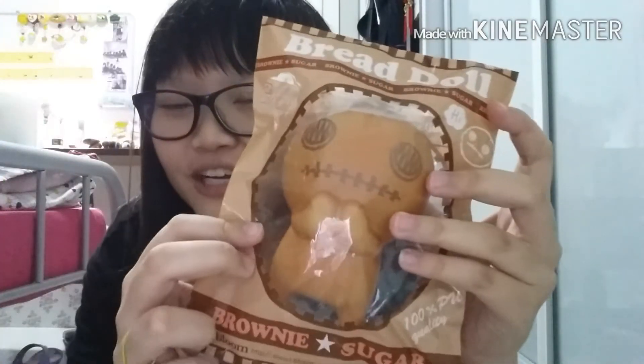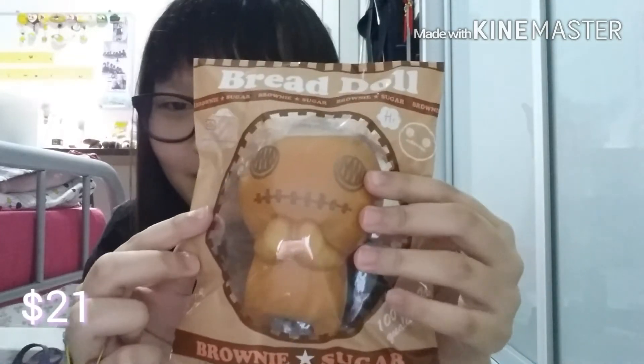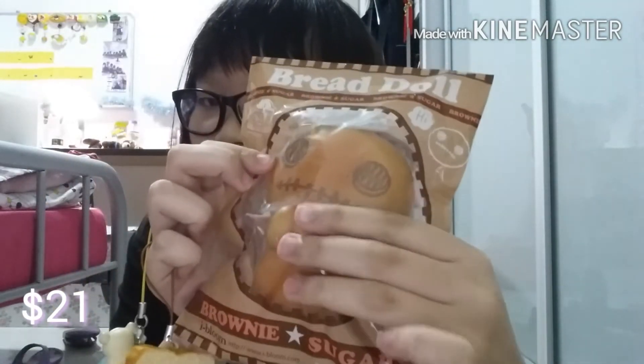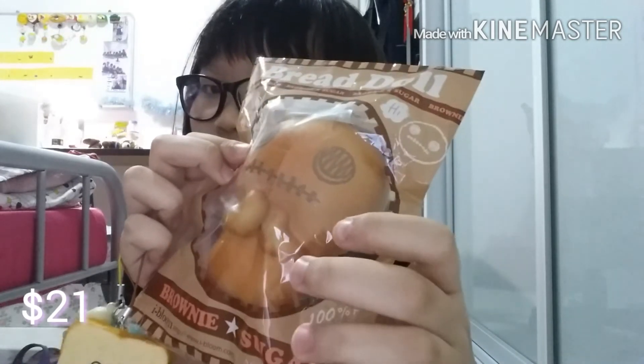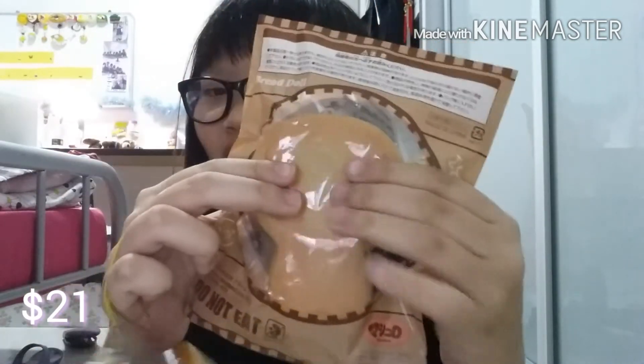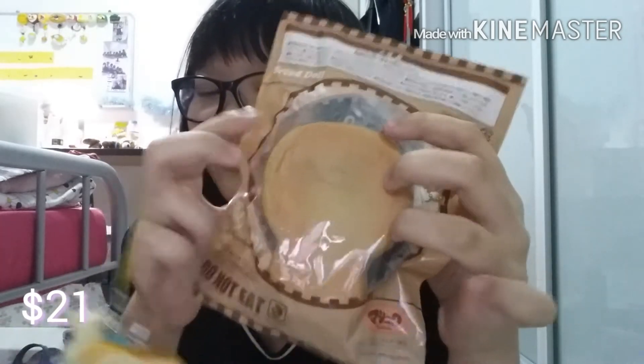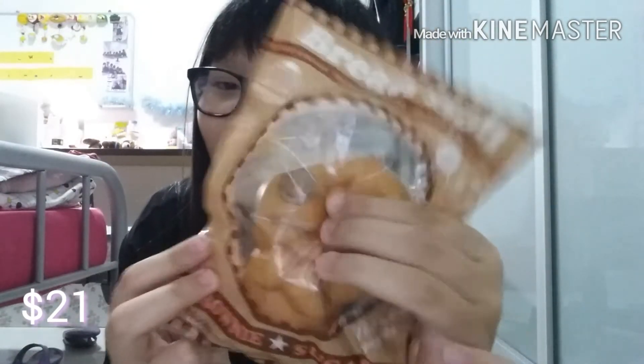For $21, I got Brownie from the Bread Doll series, from iBloom as well. This is currently my second favourite squishy right now. Exactly $21.